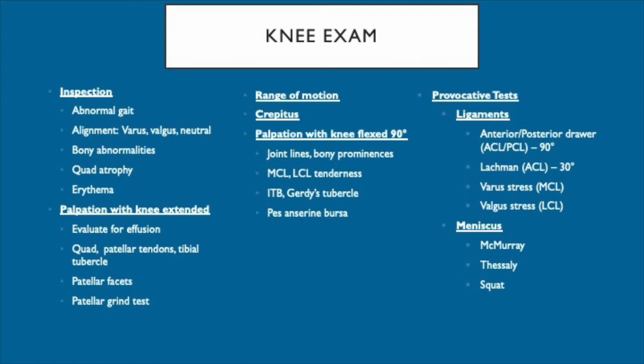The provocative tests will include tests for stability of the four major ligaments using the varus and valgus stress test, anterior and posterior drawer tests, and Lachman's test. Finally, we will end with the meniscal tests, which include McMurray's, Thessaly's, and squat tests.